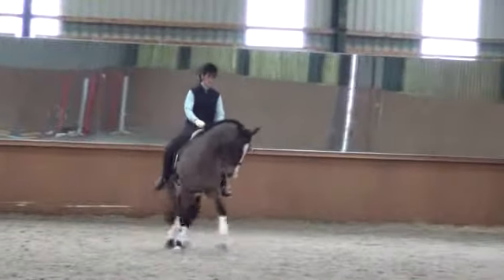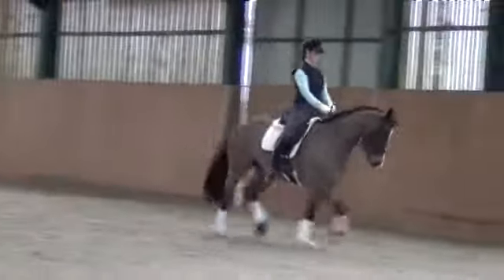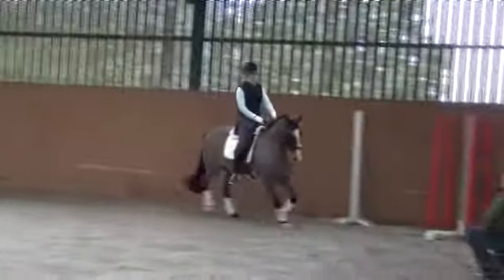So look up, take the shoulders left — well done. Okay, change the rein.